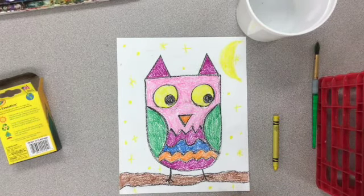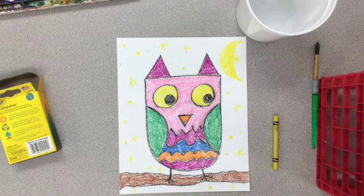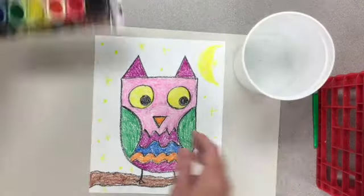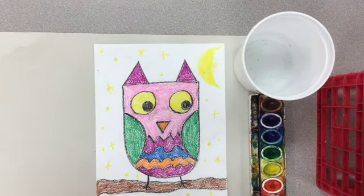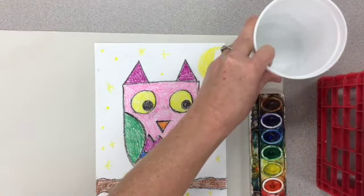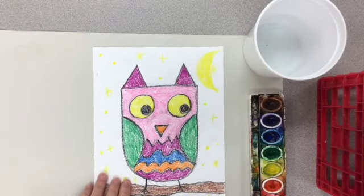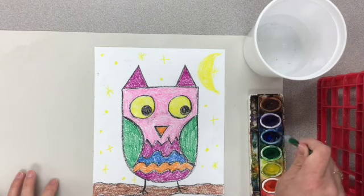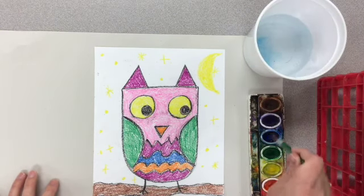Now that I'm done coloring this nice and dark, I'm going to get set up for painting. I placed a messy mat underneath my picture so I don't get paint all over the table. The only color we need for this project is blue, since it's the night sky.